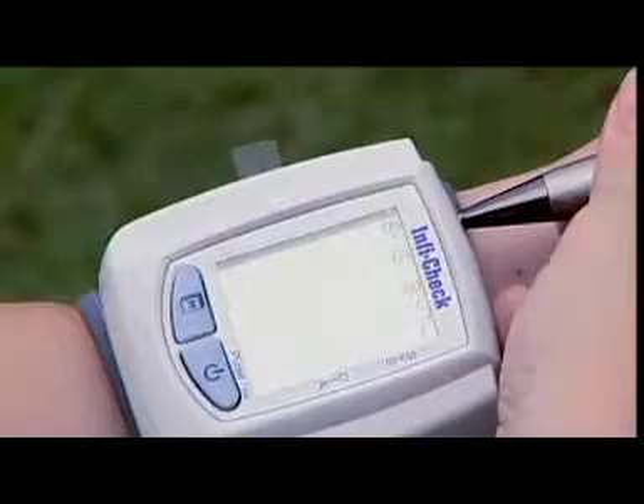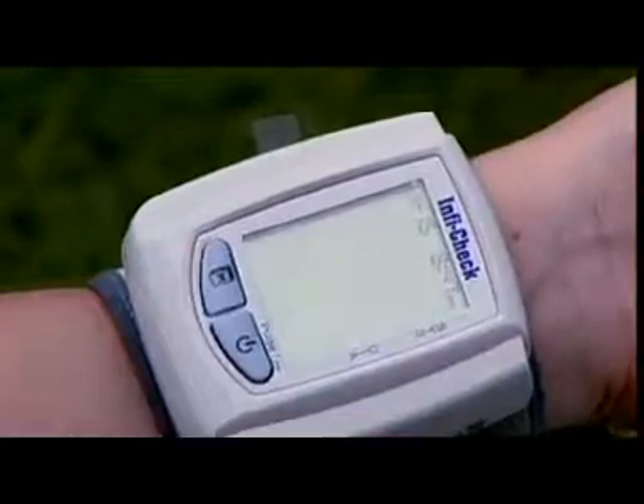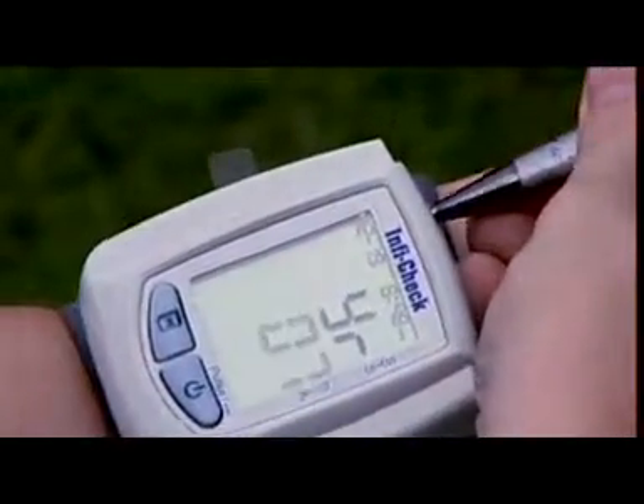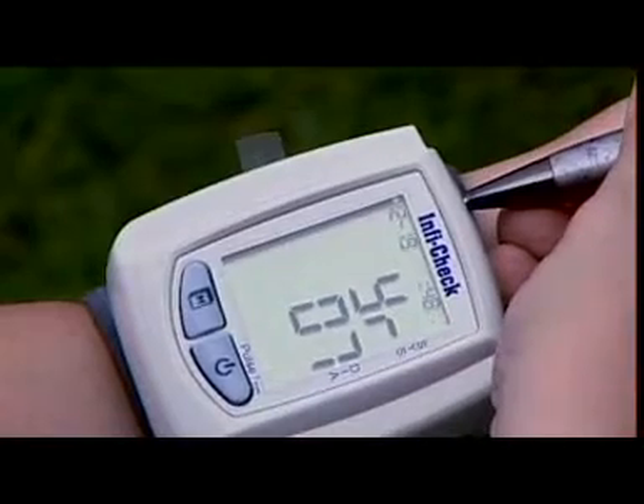How to set date and time: press the set button with the help of a pointed object to enter set mode. Use the M button to select the values of hours, minutes, date, etc., and press the set button again to confirm the settings.